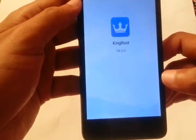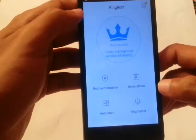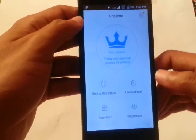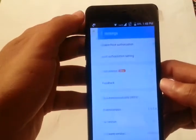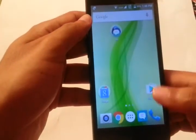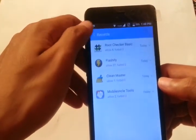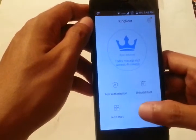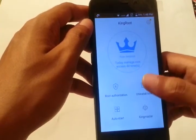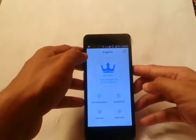I'll open the KingRoot application. It's telling me my Android device is completely rooted since I've already done it. In the settings of KingRoot you can enable or disable root authorization. When you first open KingRoot on an unrooted device, it'll show your device model and a button to 'Root Now' or similar. Click that button and the percentage will start climbing — one percent, two percent, three percent.